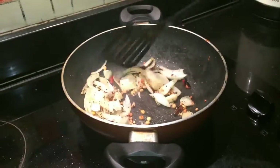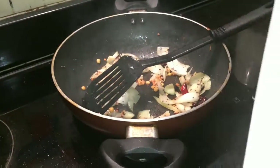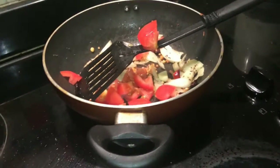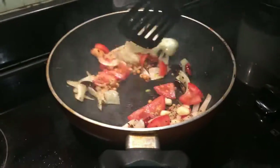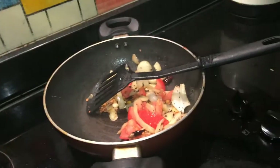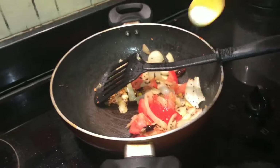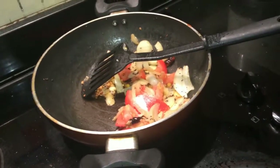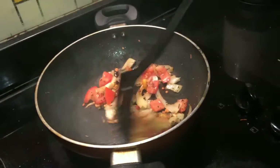We will cut the two pieces. Then cut the two pieces and put them in the bowl. I will put a little bit of salt in the pan.